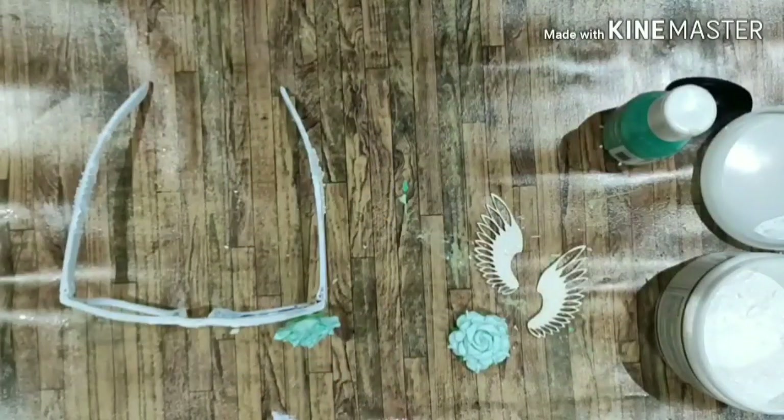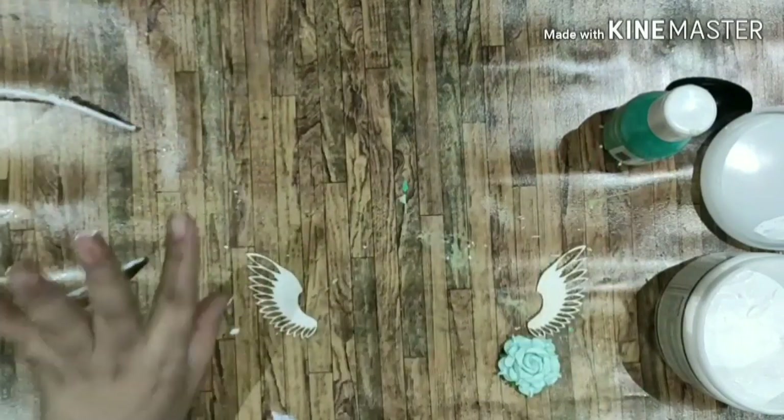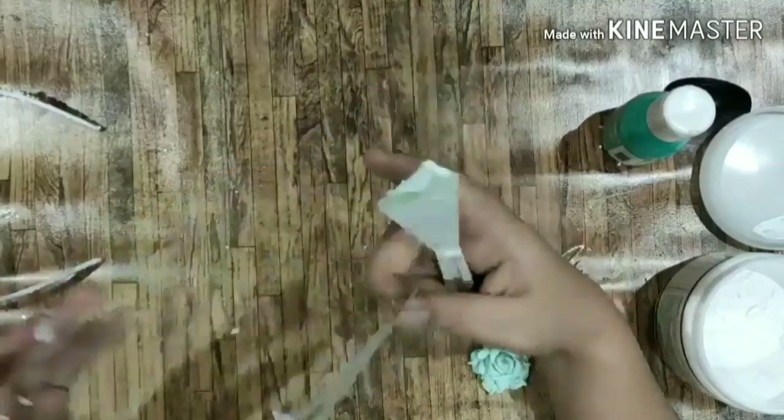Here I'm using a stencil and applying texture paste, giving it a stenciled effect.